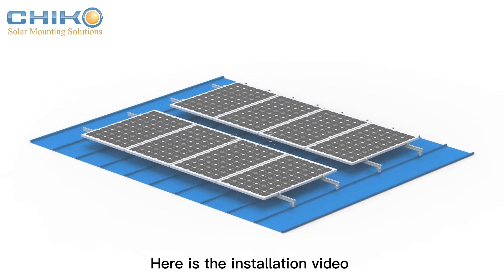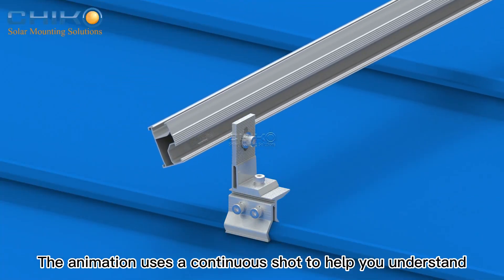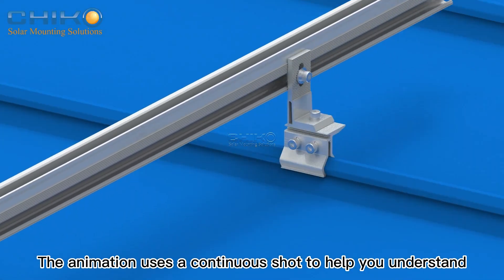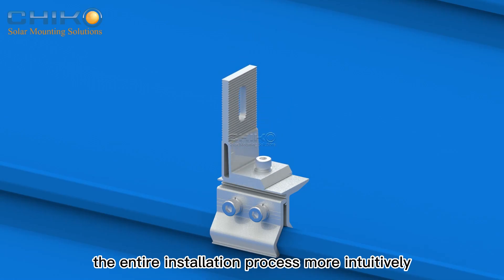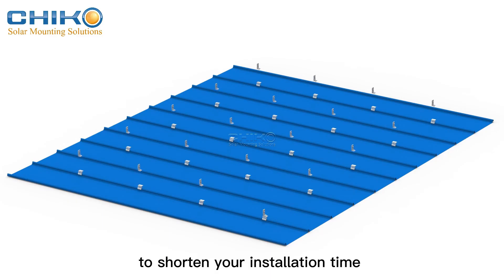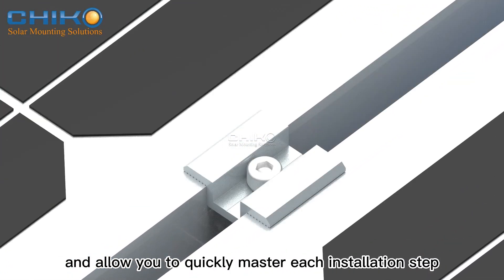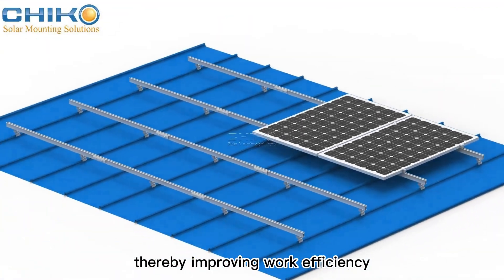Here is the installation video of the Chico Metal Roof Solar Mounting System. The animation uses a continuous shot to help you understand the entire installation process more intuitively. We have specifically designed this animation to shorten your installation time and allow you to quickly master each installation step, thereby improving work efficiency.